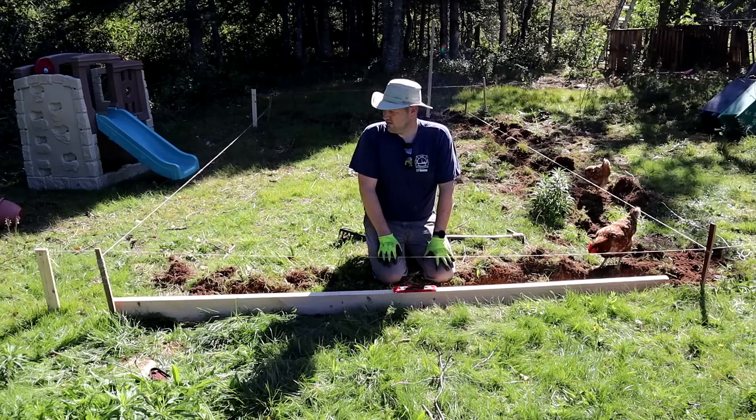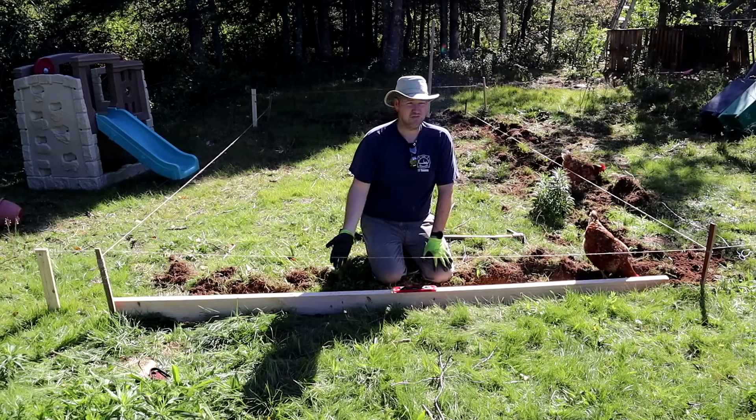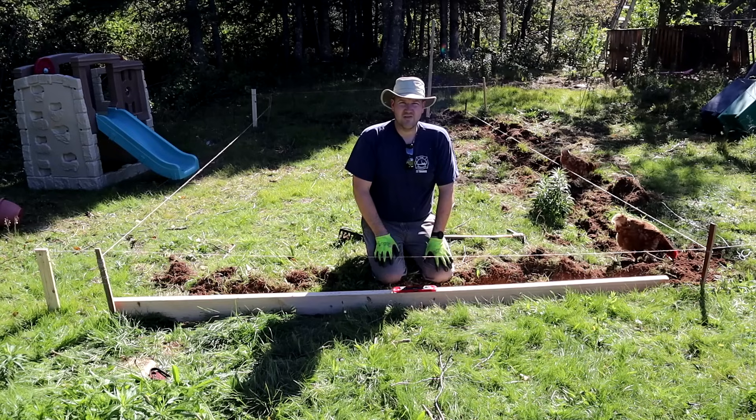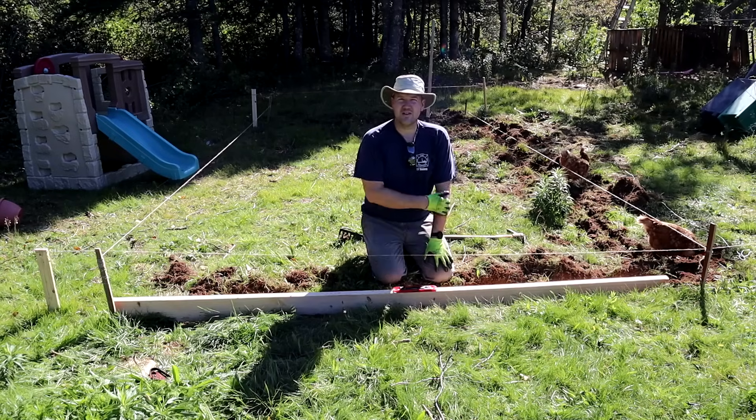This is a bit lower than I was hoping, but that's fine. This is all SPF — regular SPF lumber. I know it's gonna rot in a few years, but I don't want to put any chemically treated stuff in there if we're growing plants, and the chickens are gonna be in here all the time.